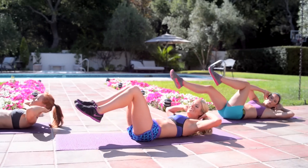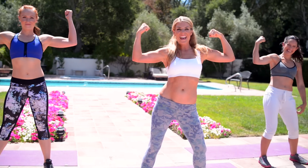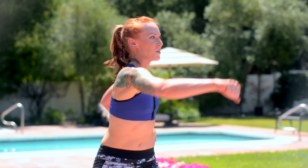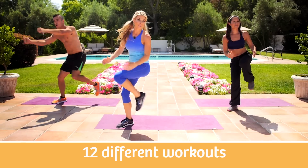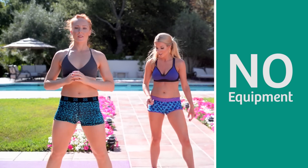Tone & Trim is designed to be an effective, fun, accessible way to burn fat and tone your body. It can be done anywhere at any time because each one of these 12 workouts is only 20 minutes long and requires absolutely no equipment.